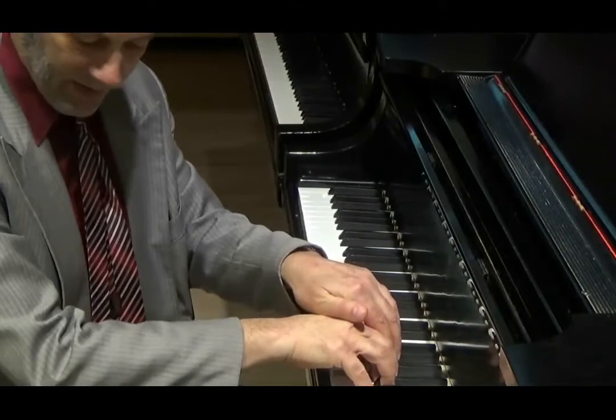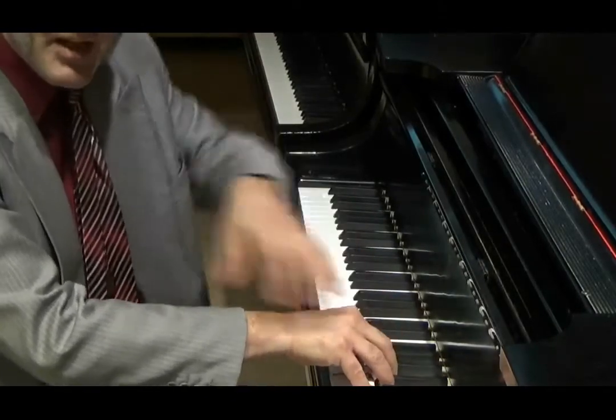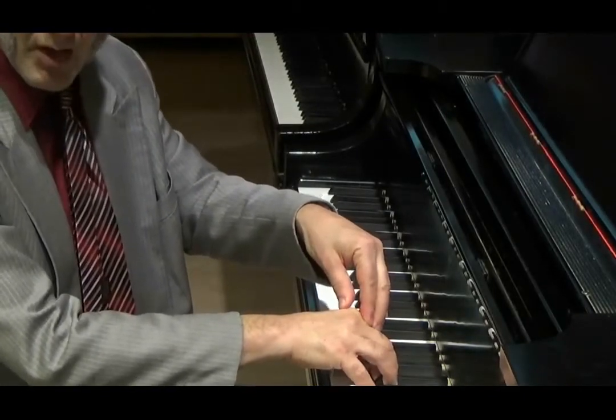As I demonstrate, I'm feeling my shoulder tense up. I'm feeling all these places in my body resisting the pressure of downward force on the key.